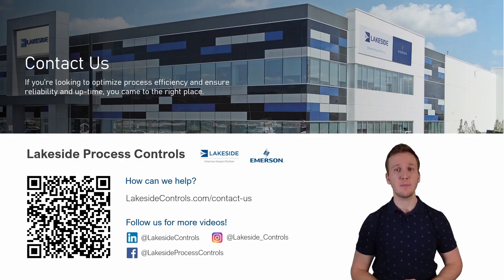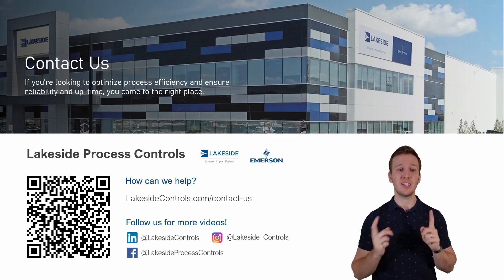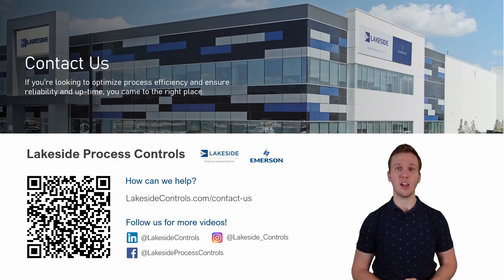Should you have any questions about Rosemount's magnetic flow meters or any of our other technologies, please reach out to us using the QR code on screen or at www.lakesidecontrols.com. Thanks and have a great day.